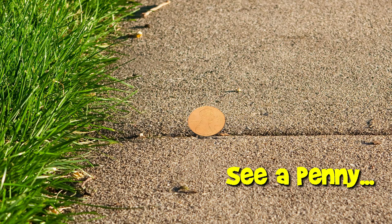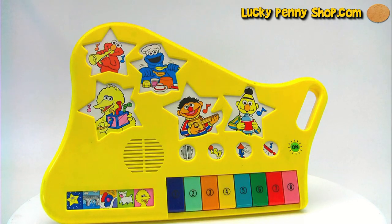You are now watching a Lucky Penny Shop product feature. Hello and welcome to Lucky Penny Shop. Here's a cool find. This is the Sesame Street All-Star Band Musical Keyboard. It's a lot of fun.